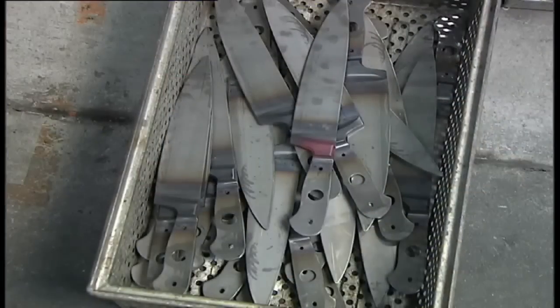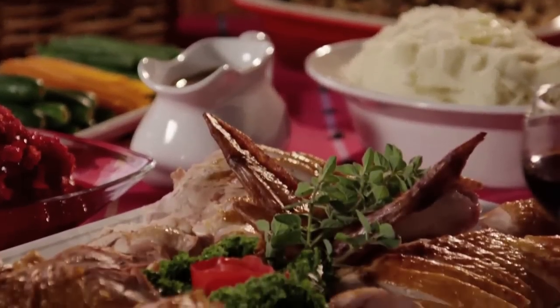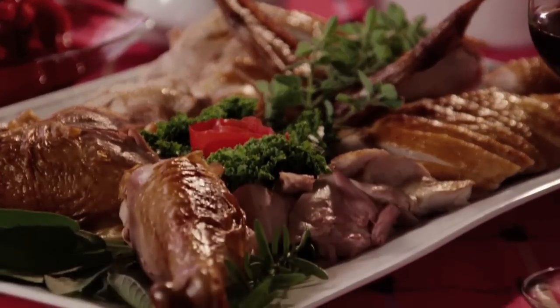Every year, whether it's Thanksgiving or the holiday season, turkey is sure to be on everybody's menu. And if you're the one asked to do that, I know it can be a daunting task. But I'm going to show you today, with the right tools and a super sharp knife, it's going to make that easy and enjoyable for you. Let's get started.